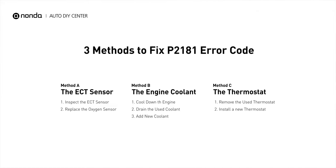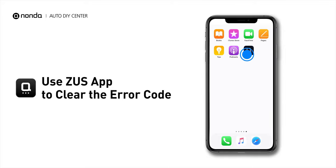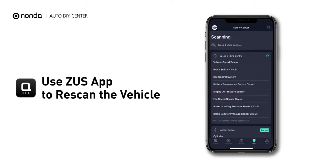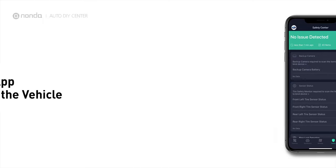So here are three of the most practical solutions to fix the P2181 error code. After the repair, you can now use the Zeus app to clear the error code, and tap the rescan button one more time to make sure everything is fine with your vehicle.